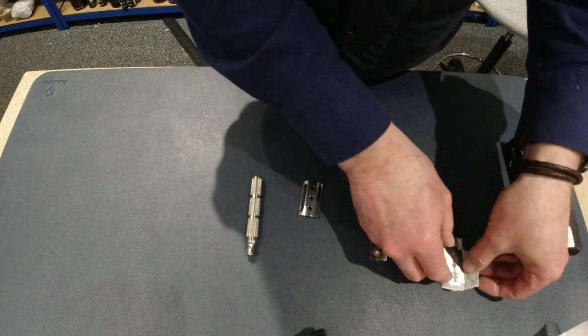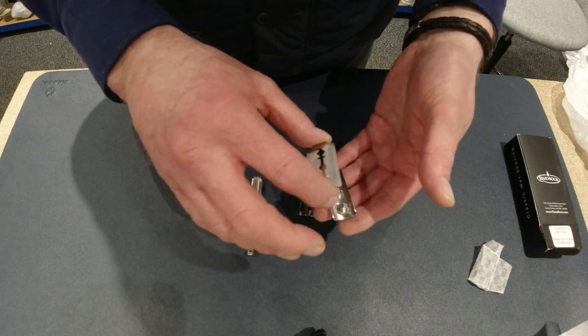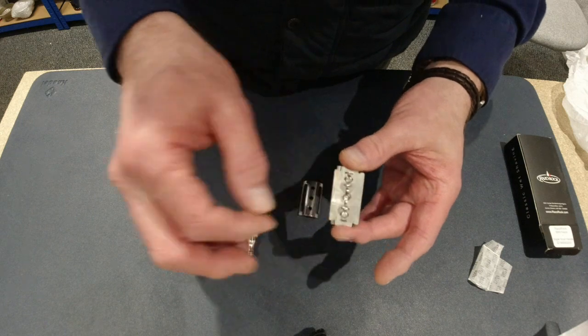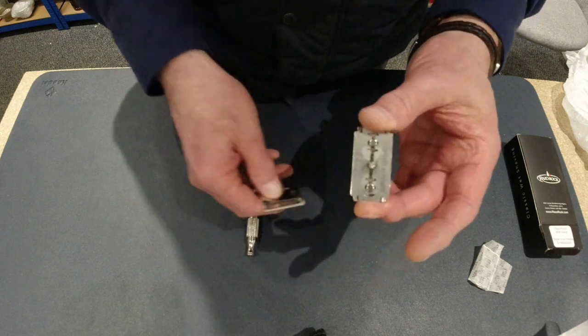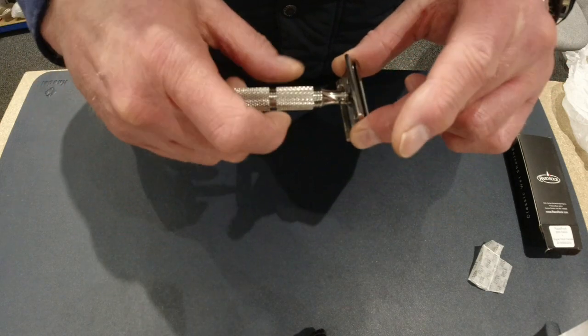Let's fit a blade in and see what it looks like. I'm using an Astra Blue. Pop those on the guides, like so. And then pop the base plate on and then screw on the handle.